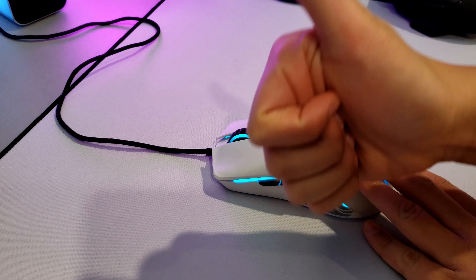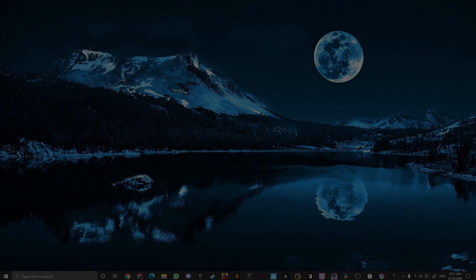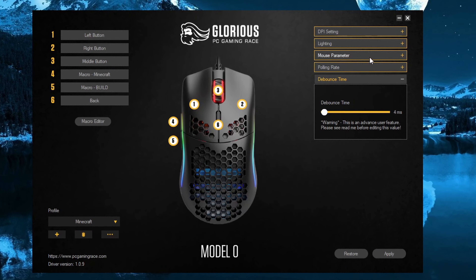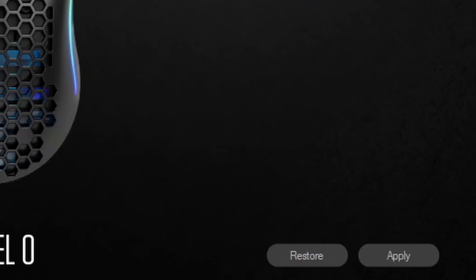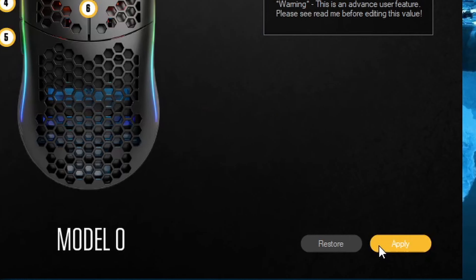For any Glorious mouse, it will be much easier to drag click and double click when your debounce time is down from 10 to 4, or down to 2 if you are using the new Glorious software. Just go into the Glorious software, click on the debounce time button, go to the bottom right-hand corner of the software, and drag the slider down to the lowest setting. Then be sure to click on apply, otherwise the changes will not have saved.